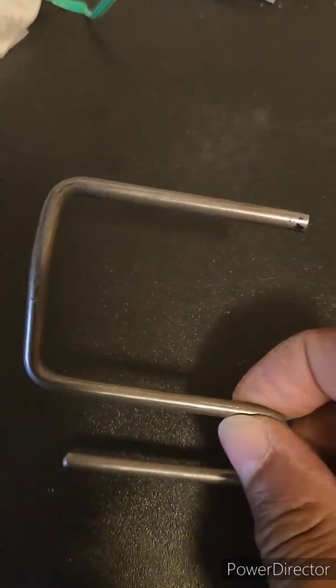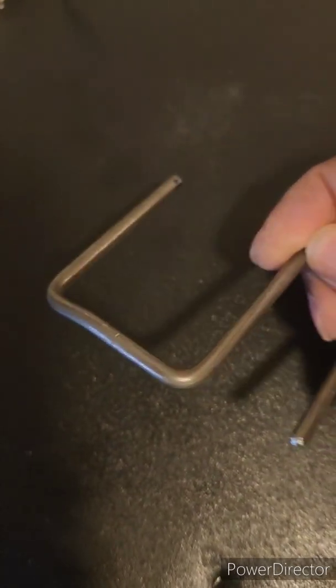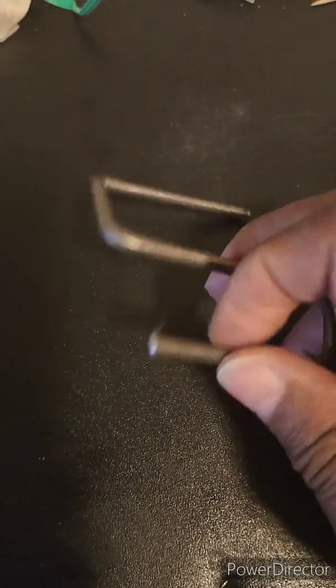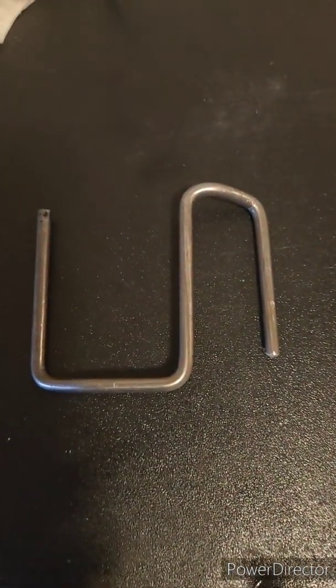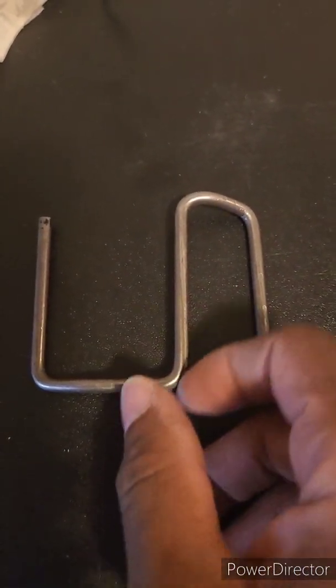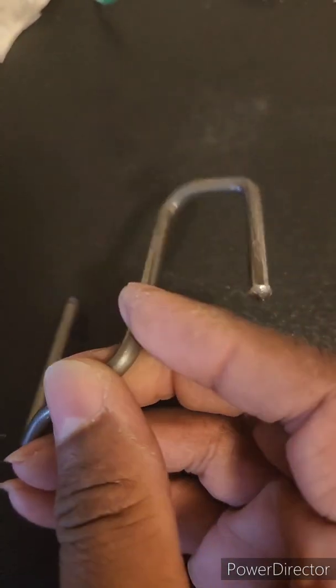This is a 3/16 inch diameter steel rod that has been cut and formed to fit over the fuel strainer in an in-tank fuel pump. It causes the tip of the fuel strainer to point down instead of up — and sometimes out of the fuel — which causes the pump to suck vapors instead of liquid, therefore causing stalling while coming to stops and making turns.